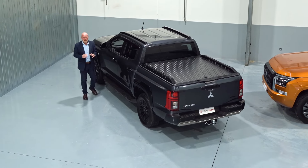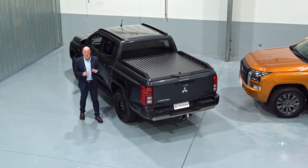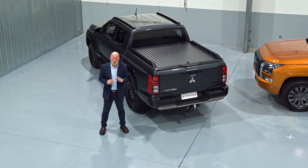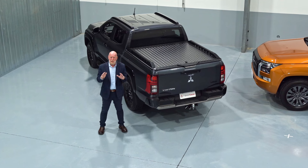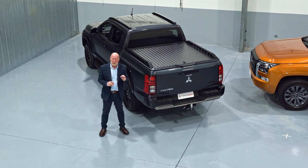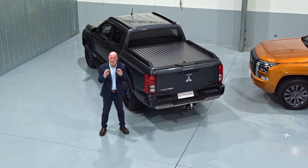Your Mitsubishi Triton new generation comes with the best warranty in the market: a 10-year 160,000 km powertrain warranty, a five-year 130,000 km new car warranty, and also five-year 130,000 km roadside assist. To hold this warranty, your vehicle needs to be serviced every 15,000 km or one year — whichever comes first — at a Mitsubishi dealer.